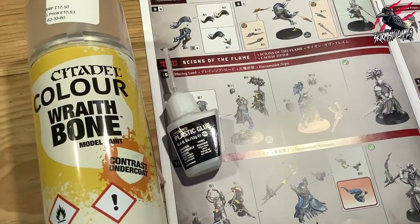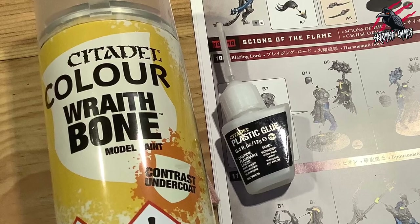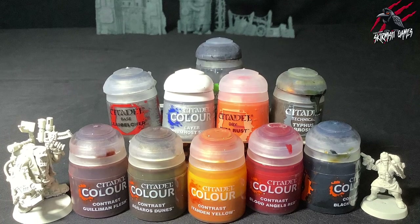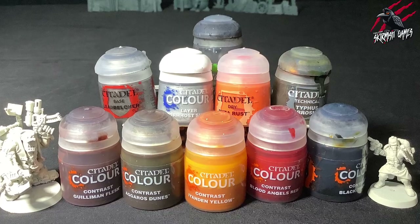I primed the model with Citadel Colour Wraithbone Contrast undercoat and glued it together with Citadel plastic glue. I'll put a list of all the paints we use in the video in the description below, and I'll put some links there too so that you can save up to 20% on the retail price.